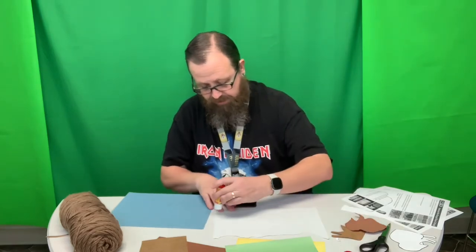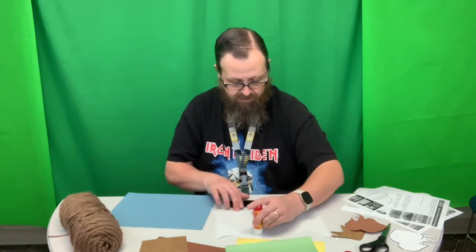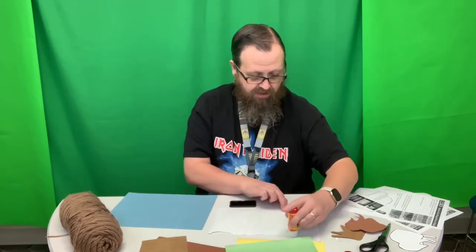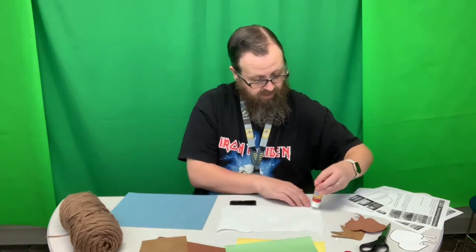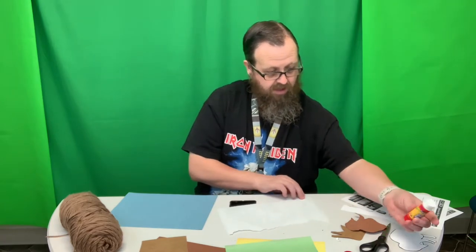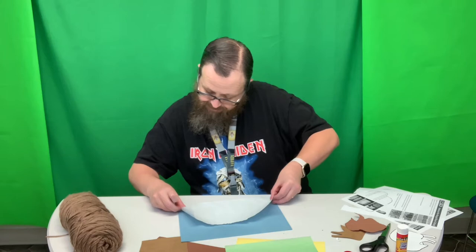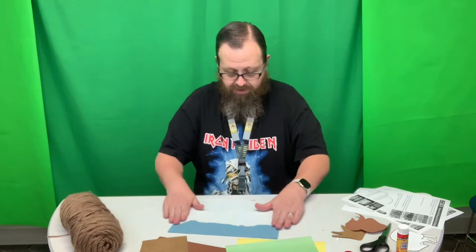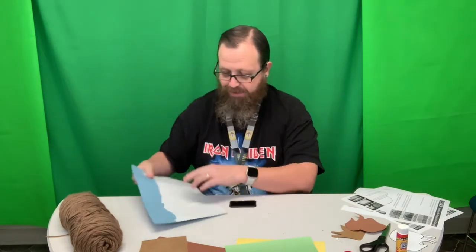So we're going to go ahead and glue this onto our blue paper. We're going to glue it all the way across here. Now I'm going to try to line up the bottoms as best I can. So this is what we got so far. And I know it doesn't quite look like mountains yet, but we'll get there.